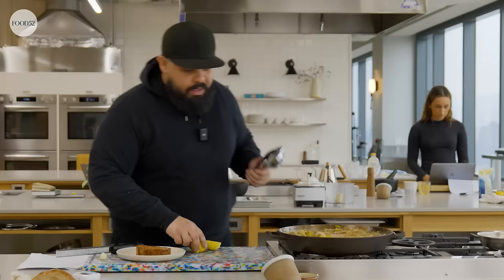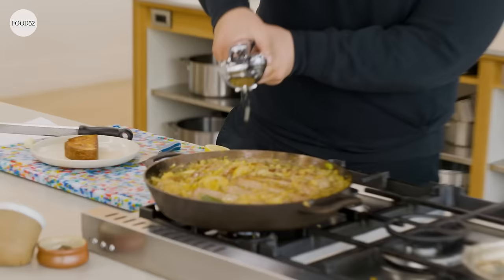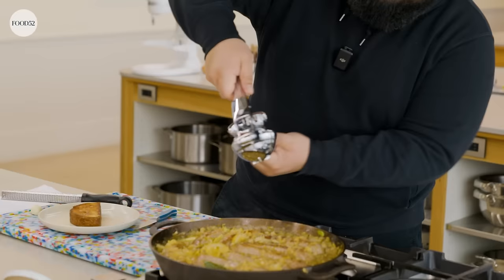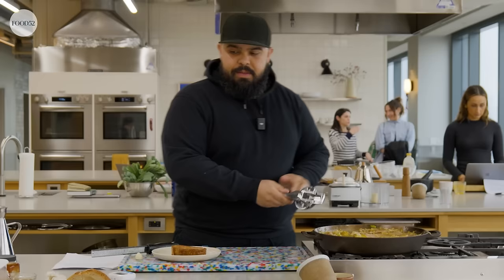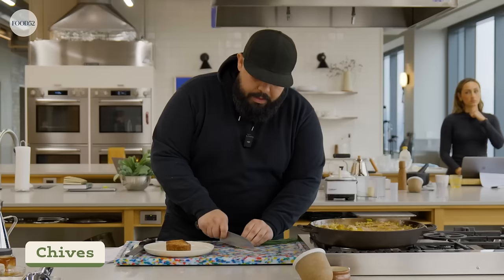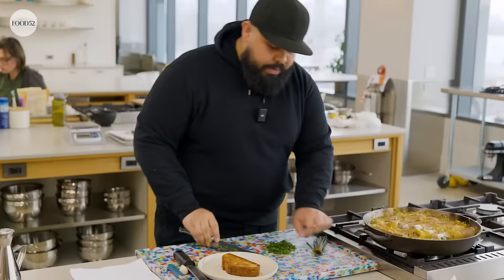I'm going to juice our lemon in this beautiful Holcomb juicer. Man, that really gets in there — not a drop left. That lemon never stood a chance. I think we're ready to plate. One more thing — some chives. Let's chop up some chives. I love a chive; I feel like I've been using them too much, but they taste so good and they're pretty.